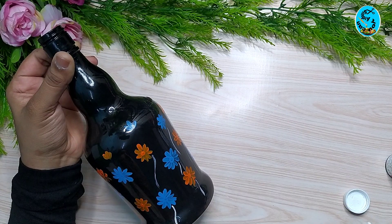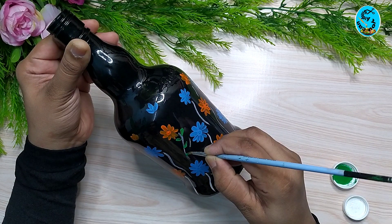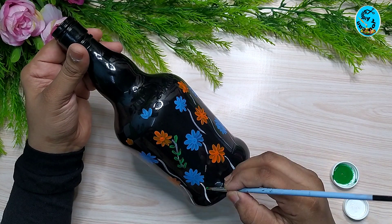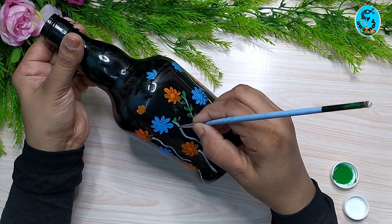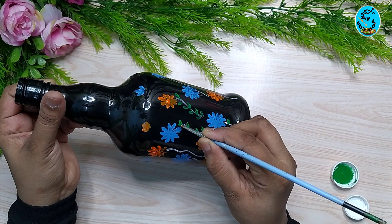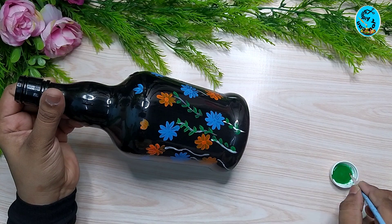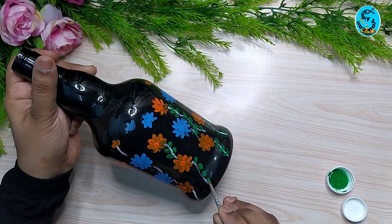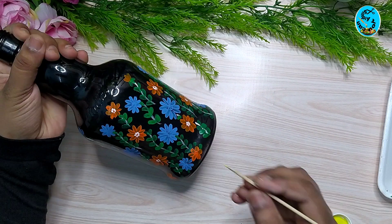Let's add some leaves using green color. We add some leaves. If you add a bottle, you can add some leaves as well.